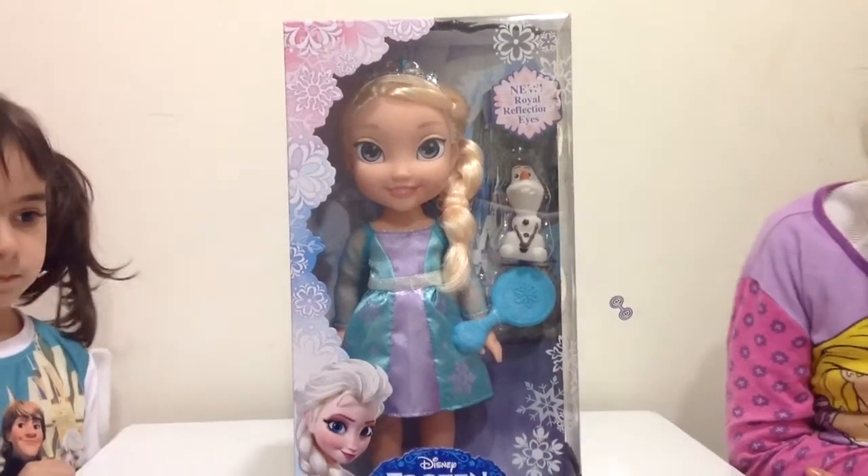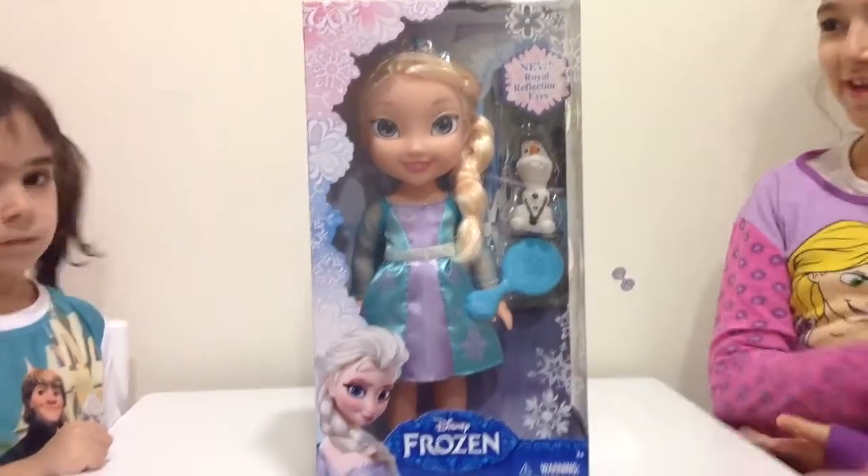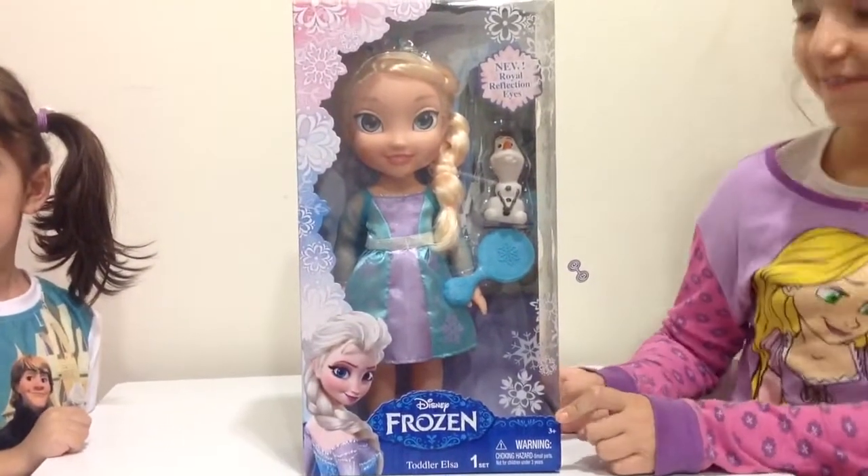Hi guys, it's the Disney Toy Collectors here, and today we're going to be opening this Disney Frozen Toddler Elsa doll.